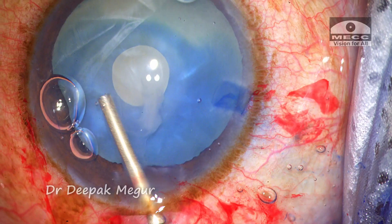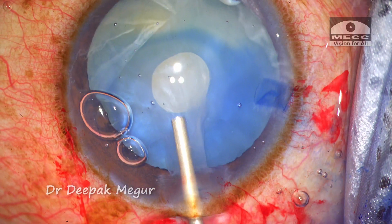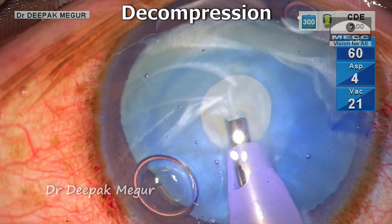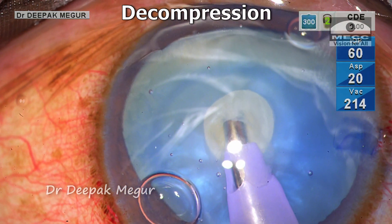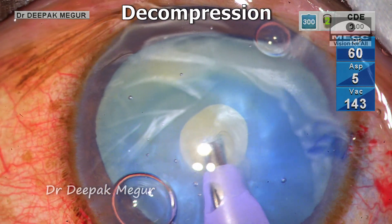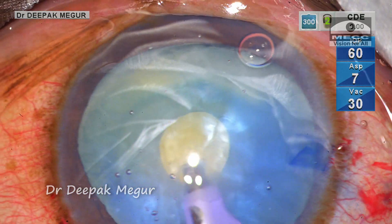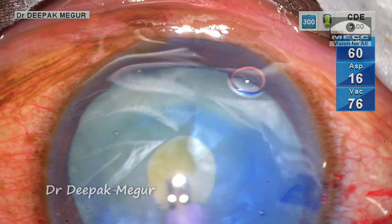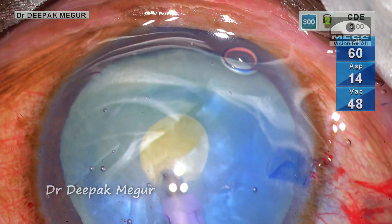In spite of having used dispersive OVD, the shallow anterior chamber in the distal half is quite intimidating. I need to decompress the capsular bag and I am using my phaco tip to do the same. The machine is set in cortex mode.